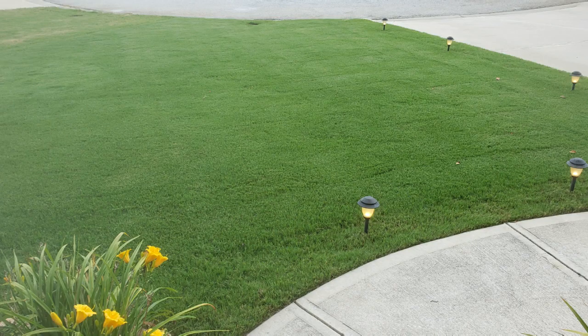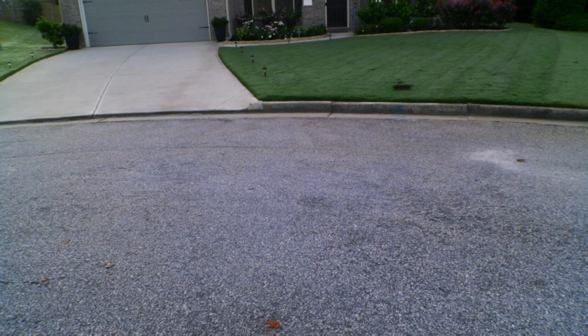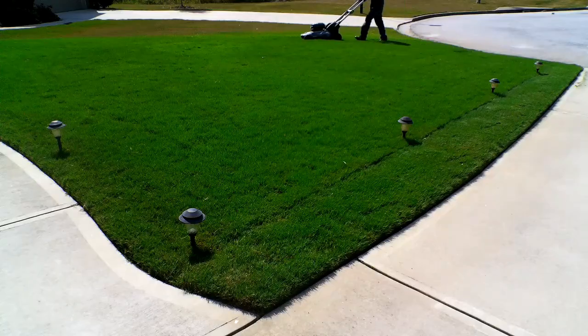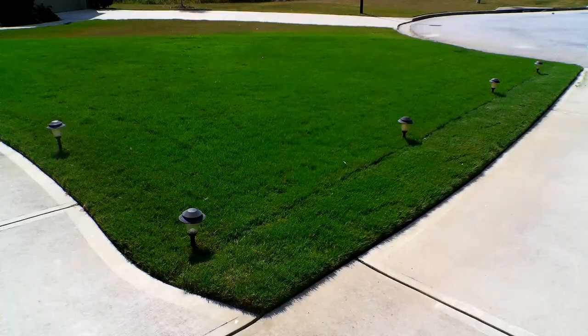Just to run down, I have a Bermuda lawn here in North Georgia, so this is meant for the warm season people. As you can see, having a decent lawn only requires good pre-emergent and good practices. For this video, I'm going to focus on pre-emergence.